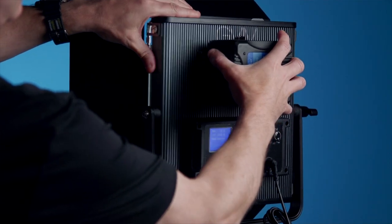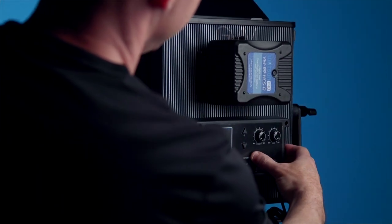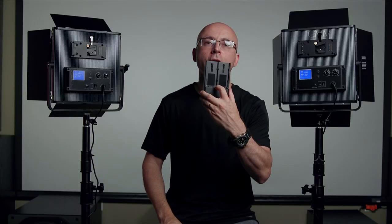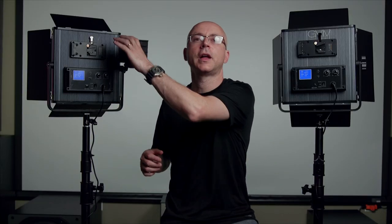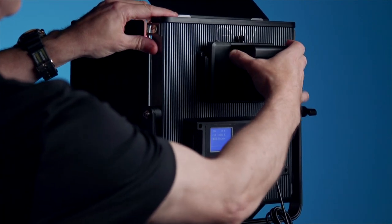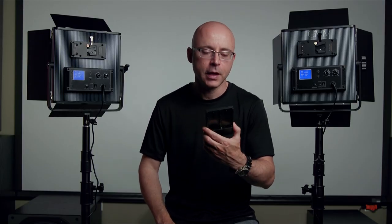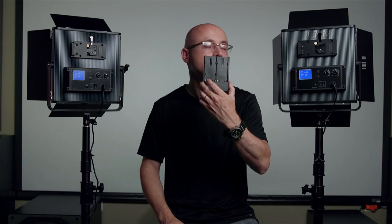They actually have the option if you don't want to use a V-mount battery — they let you use your regular Sony NP-F battery so you can actually slide it right in and start using your light. That to me is a super nice thing because usually this type of accessory is optional and will cost you probably $19 or $25. But this comes included with this light. To me, that's a big bonus.